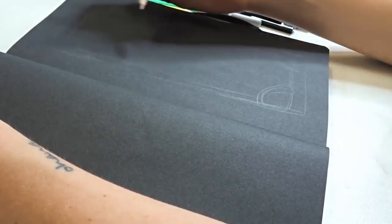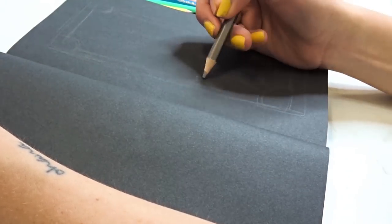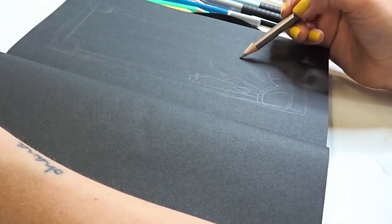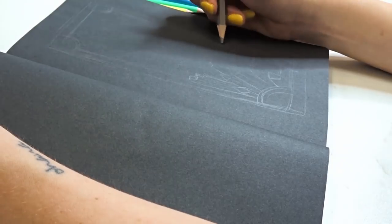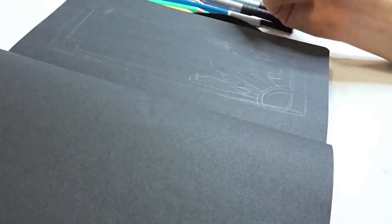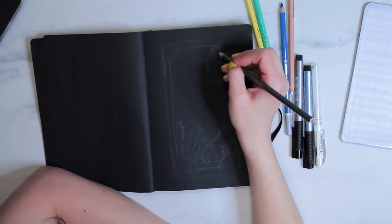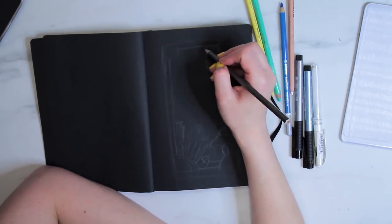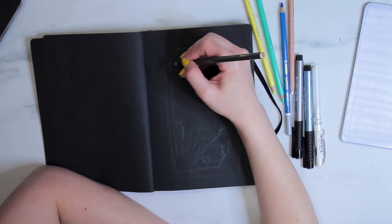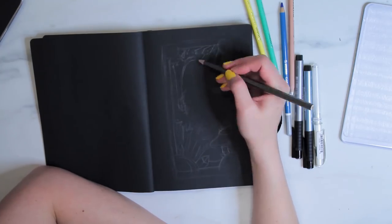I started out by sketching my image with the gray — it's like one of the gray metallic markers. I thought this would show up a little bit better than graphite pencil on the black paper, which it did. But it was close enough in color to graphite pencil that I thought it would cover well and work well as kind of a sketch. So I decided to draw a crystal cave in this sort of metallic border.